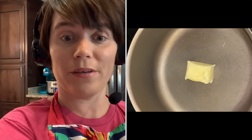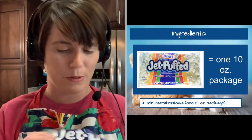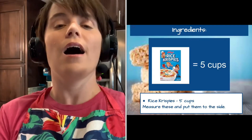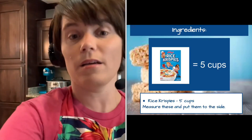Now, after you have your butter in your pot, you want to make sure that you have 10 ounces of marshmallows. I'm not putting this in the pot yet — I just want to make sure you have it. It is best to use an unopened, fresh package of marshmallows; it yields the best results. We have our butter in the pot, our marshmallows to the side, and finally, we need to measure five cups of Rice Krispies, which I'm going to put into my mixing bowl.